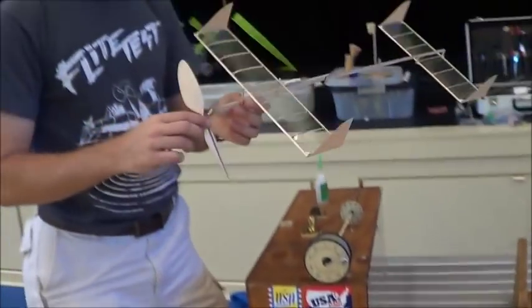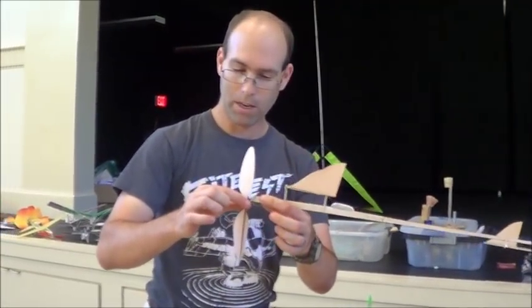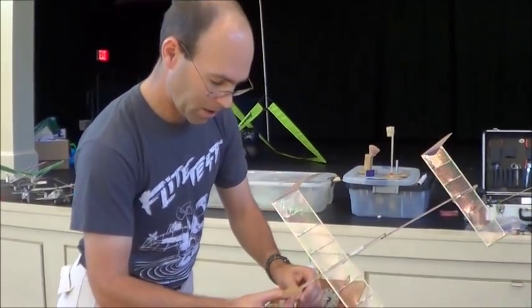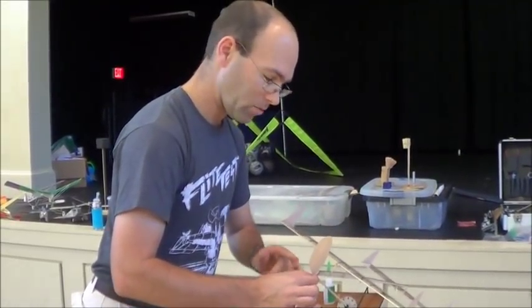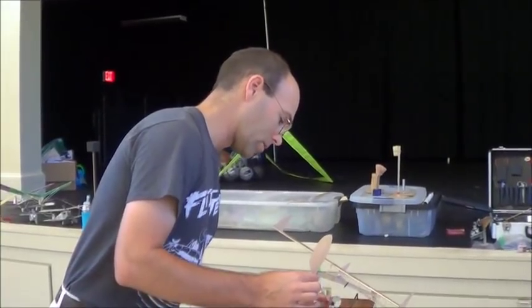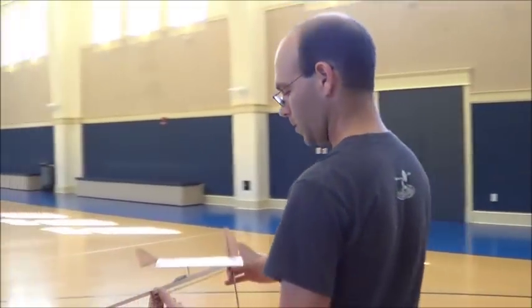Notice I've wound this off the airplane — you never want to wind your rubber motor on the airplane. I'm grabbing the propeller by the nose bearing and the shaft. I'm going to take this O-ring and slip it on, starting at the winder at the front, then going back to the rear O-ring and slipping that on the rear hook. We're all good — now we're going to come out here and launch this.